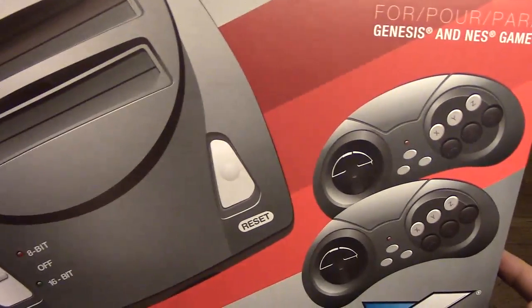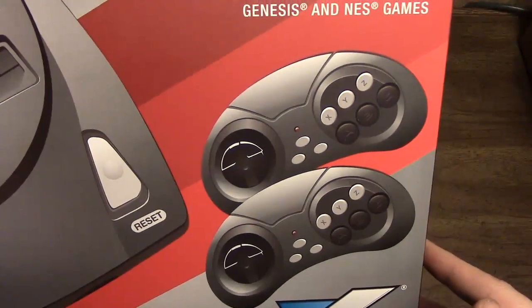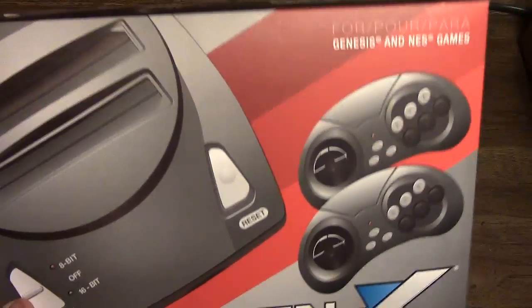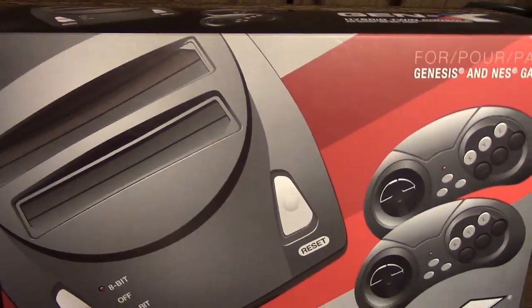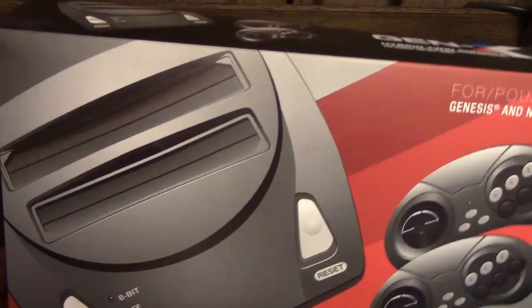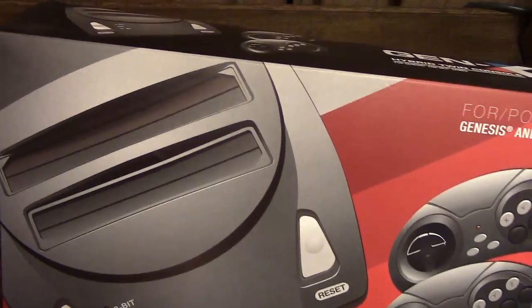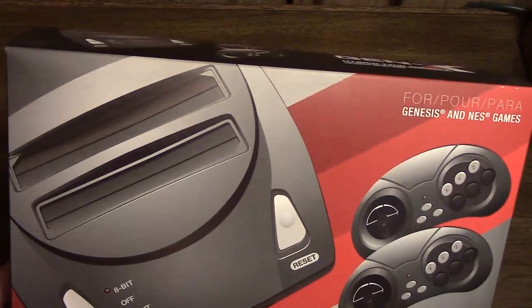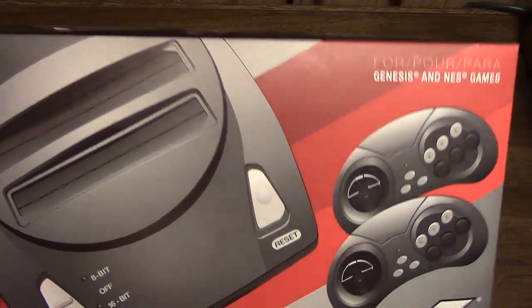This is a Famiclone and Sega Genesis on a chip clone all in one. It's kind of interesting that RetroBit would make this, since this is a dual console that does not include the Super Nintendo. Usually these systems are tri-consoles where they do Genesis, NES, and SNES, but this one is just NES and Genesis.